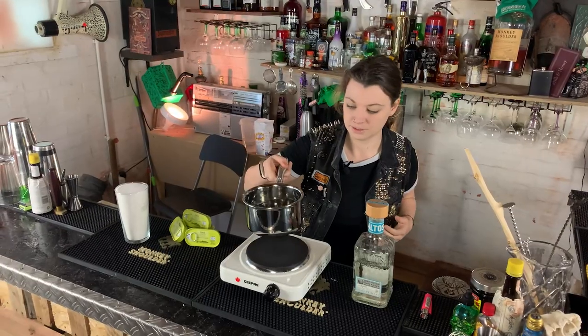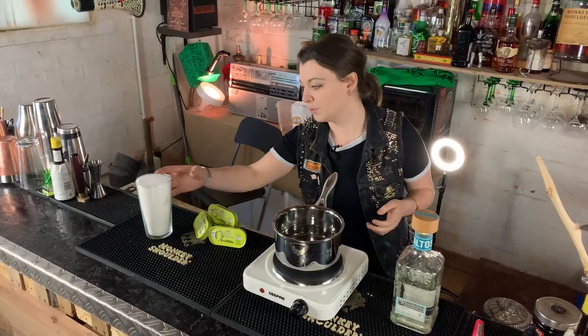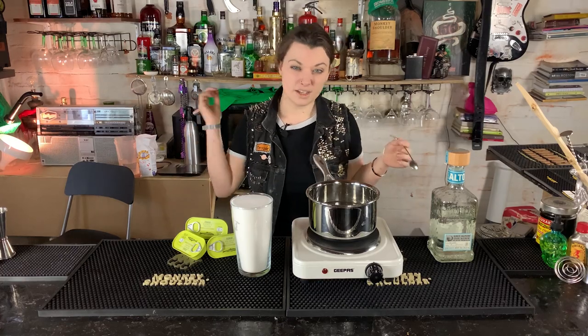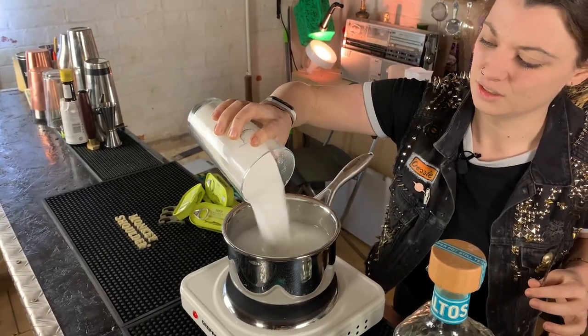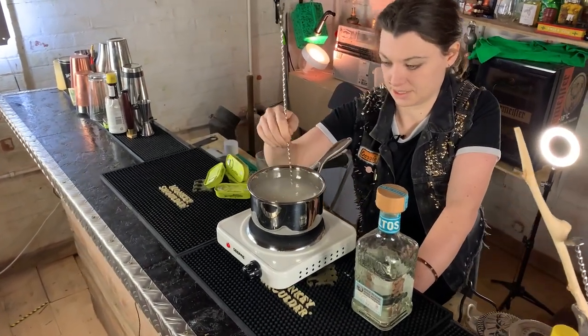So what we're going to do to start with is make sugar syrup. I have here 500 mils of water — I want to bring that to just before simmering. Then we're going to add in 500 grams of sugar. A little longer than a few minutes later... Now that our water's heated up, we're going to add the sugar to the mix. I'm just going to whack it all in because I'm not fussy. We're going to stir it until the mixture becomes clear.